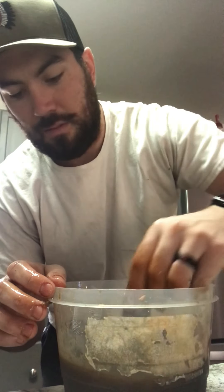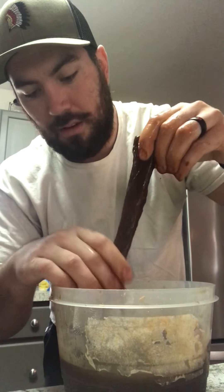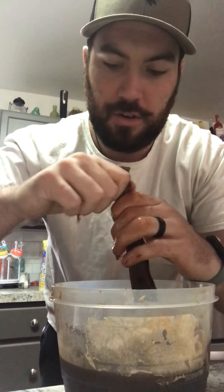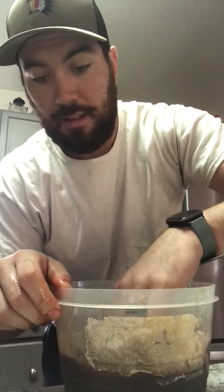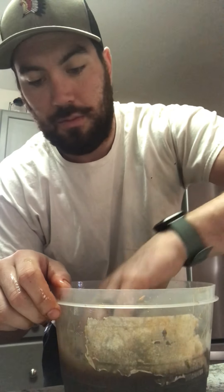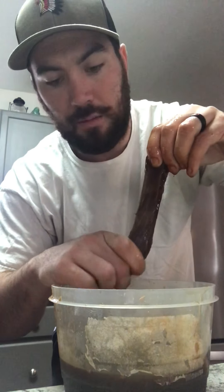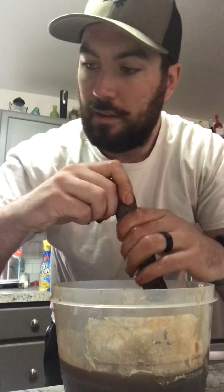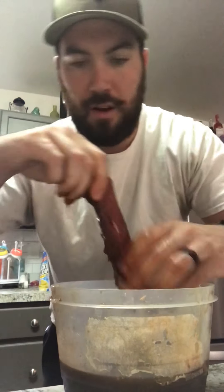I also added worcestershire sauce, and — oh — brown sugar. Big old chunks of brown sugar for sweetness. Like I said, I didn't measure any of this, so there'll be no measurements provided other than puffs, globs, sprinkles and stuff like that. I'm almost done here and then we're going to pop these in the air fryer.